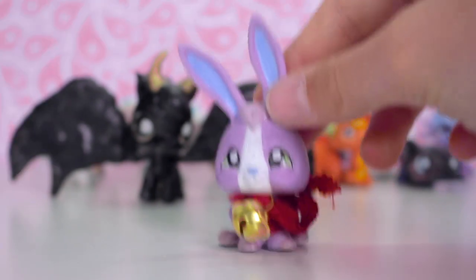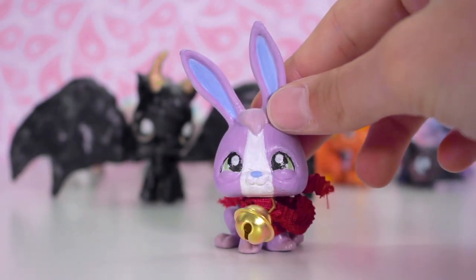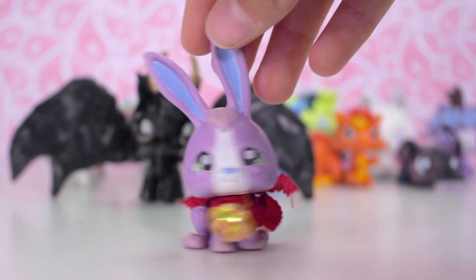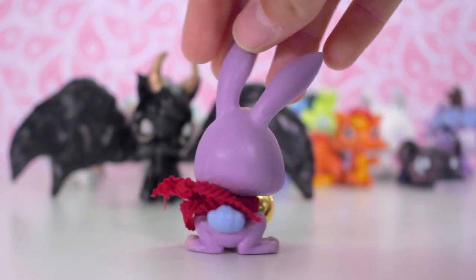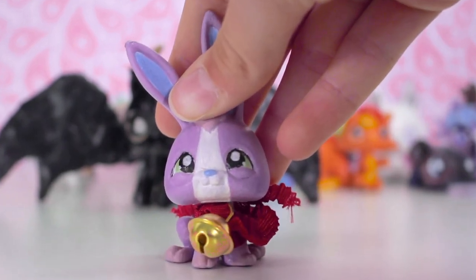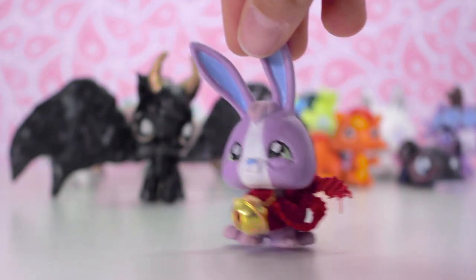My next custom is the Easter Bunny. You guys will probably recognise him from my Christmas special and my Easter specials. I did a pastel Easter egg colour palette and made a video of making this custom — I'm not sure if I ever uploaded it, but maybe I'll upload it this year.